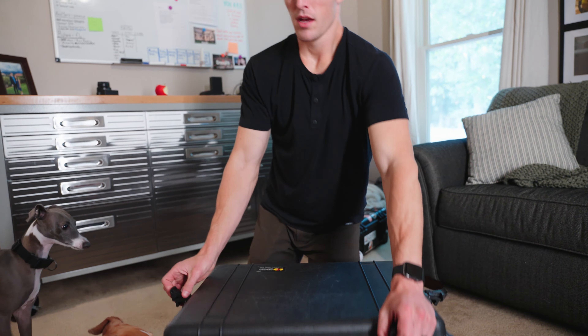What I have are three lights. I have an Aperture 120D right here, a Light Storm 60X from Aperture, and then I have a Nanlite 60 — the smallest light in here.